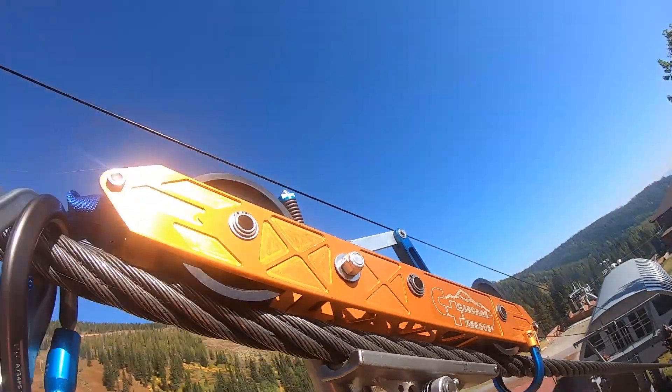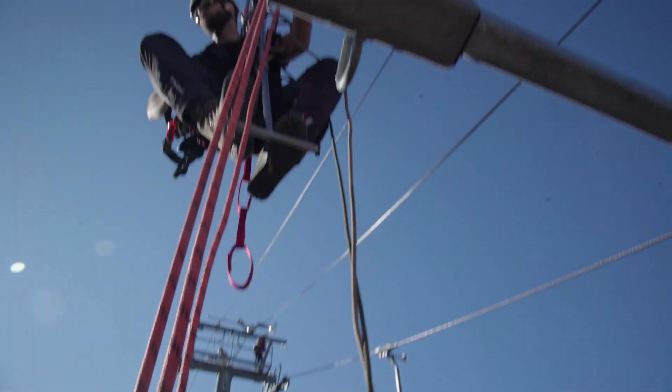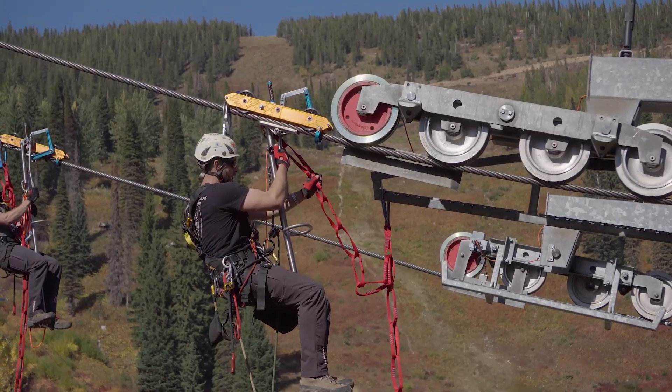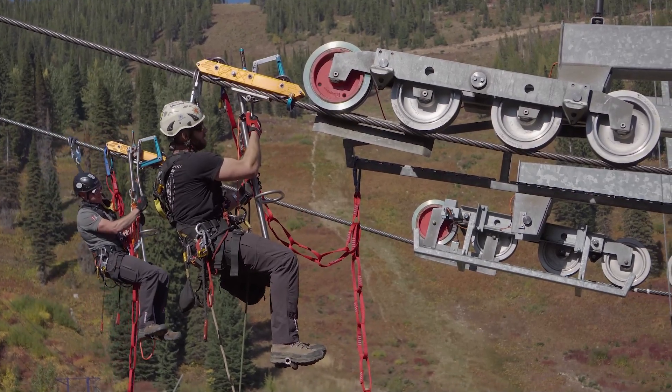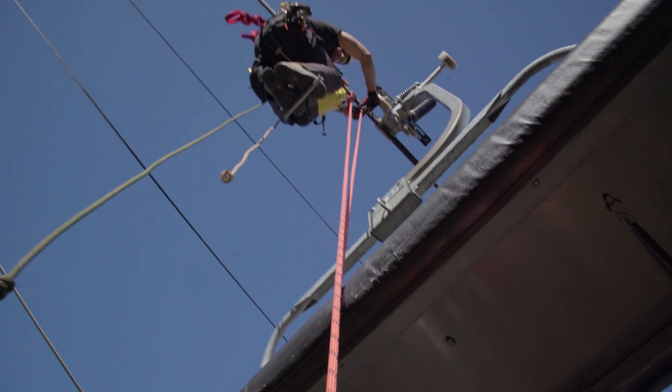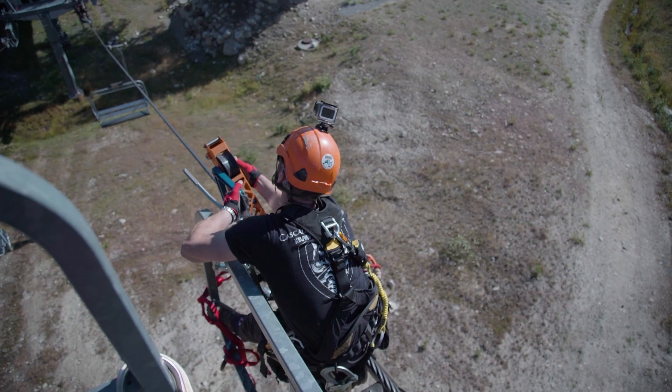We're here with the Cascade Rescue gliders for aerial evacuation of ski lifts and gondolas. These are both meant to access and traverse the cables, making an evacuation of a chairlift or a gondola possible from the towers on all the ski mountains.